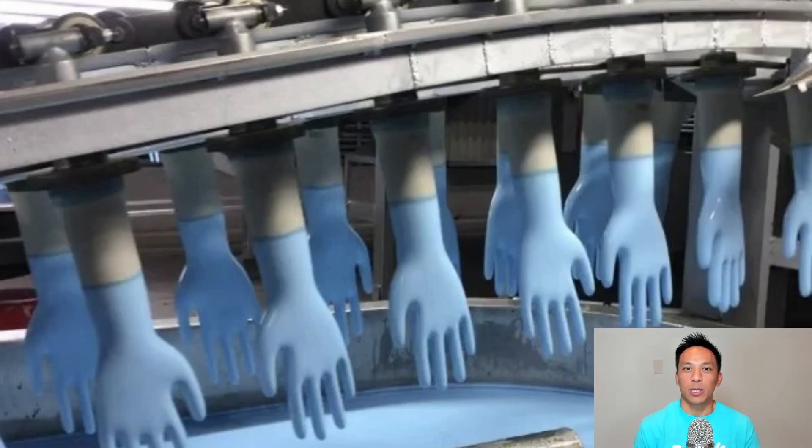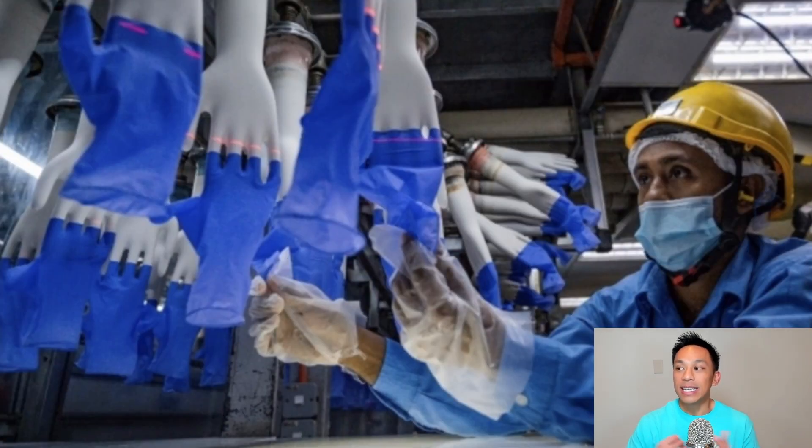EcoGloves biodegradable disposable gloves look, feel, and perform the same as standard disposable gloves. They're actually manufactured in a similar process, and you can see here that we also go through the same rigorous testing that we do with standard nitrile gloves.